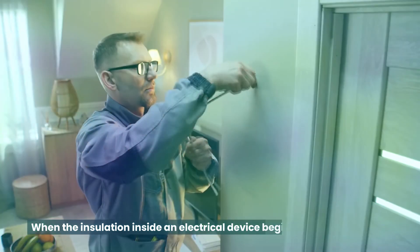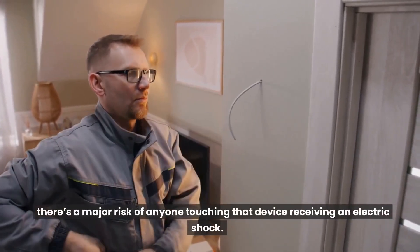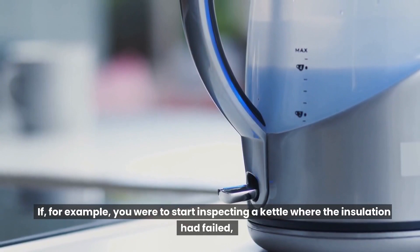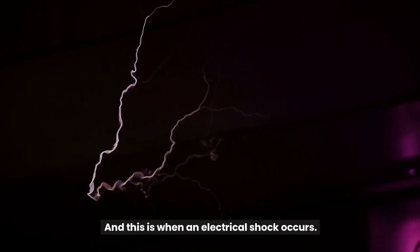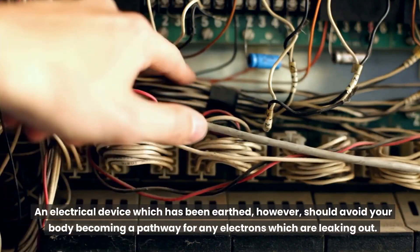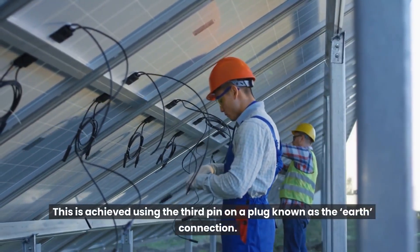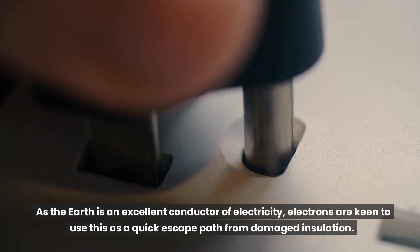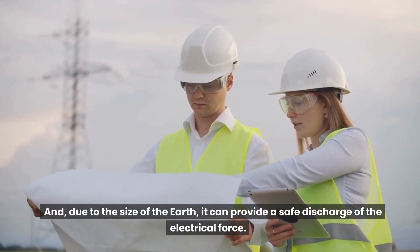What is earthing? When the insulation inside an electrical device begins to degrade and fail, there's a major risk of anyone touching that device receiving an electric shock. If, for example, you were to start inspecting a kettle where the insulation had failed, it's likely that you would become a conduit for the electrons which are leaking out. This is when an electrical shock occurs. An electrical device which has been earthed, however, should avoid your body becoming a pathway for any electrons which are leaking out. This is achieved using the third pin on a plug known as the earth connection. As the earth is an excellent conductor of electricity, electrons are keen to use this as a quick escape path from damaged insulation, and due to the size of the earth, it can provide a safe discharge of the electrical force.